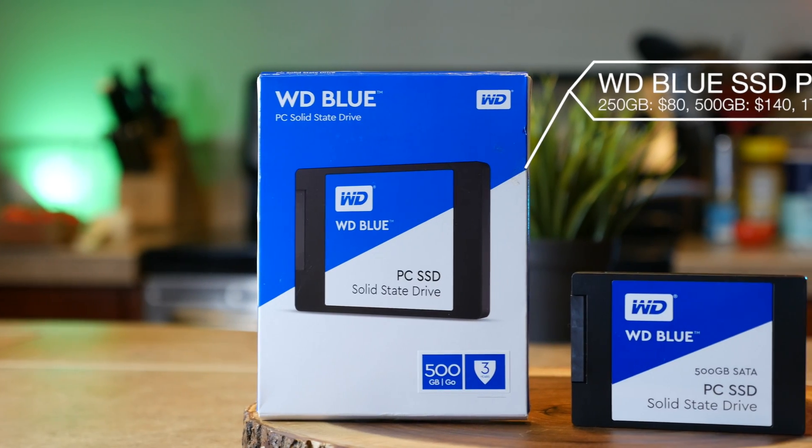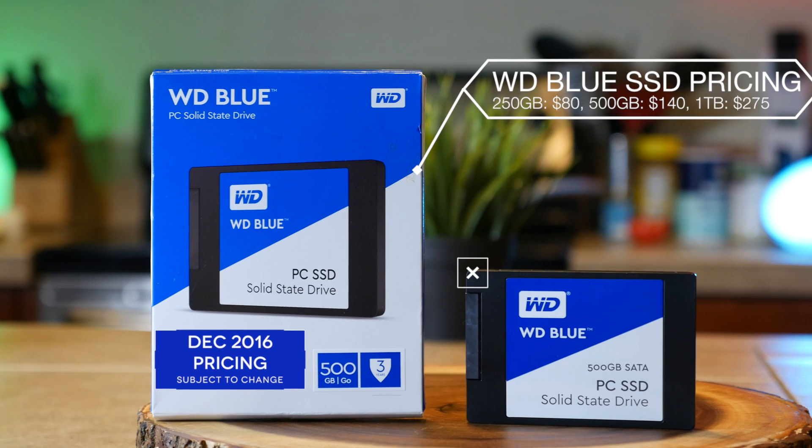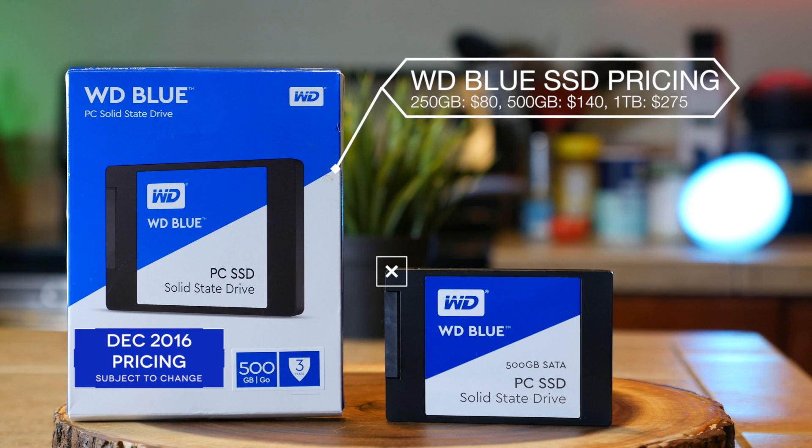Now I'm a big fan of the Western Digital Blue brand of SSDs because despite being brand new to the market, they're very fairly priced. You can get a fast, reliable 250 gigabyte SSD for 80 bucks, or get a 500 gigabyte model for $140, or you can go for the top of the line as far as storage goes — one terabyte for $275.